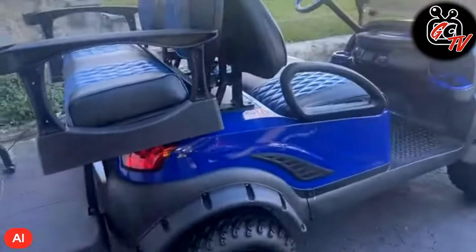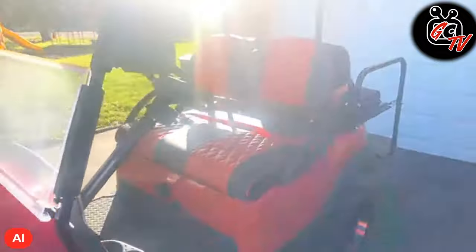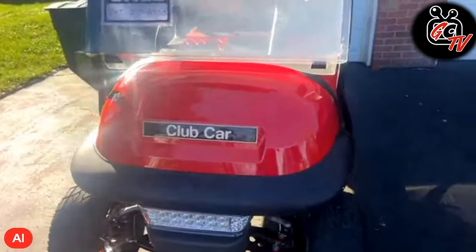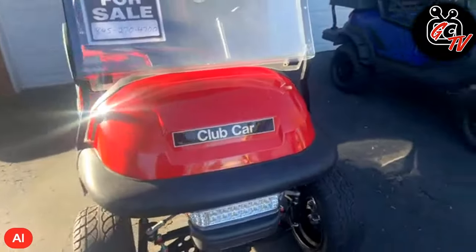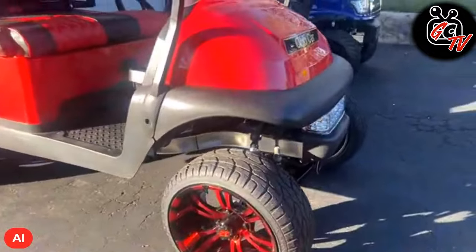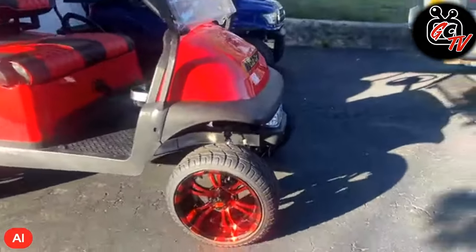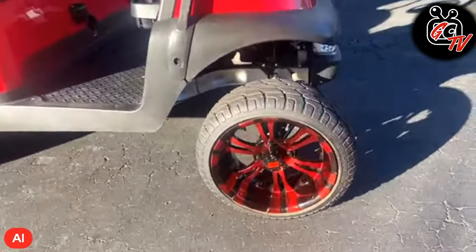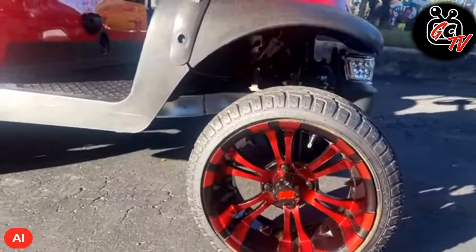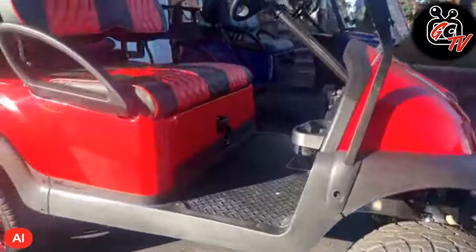All right, let's take a look at cart number two. So this is a 2018 electric Club Car. Basically did the same exact thing — stripped her down, cleaned her all up. Also installed the underglow. Like I mentioned, I did a low-profile setup and a little different color scheme on the rims — I did black and red, which I think really came out pretty nice.